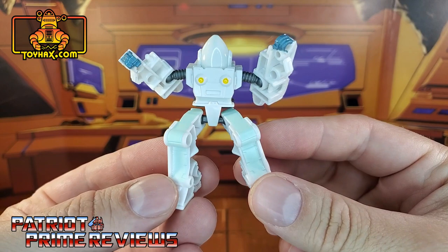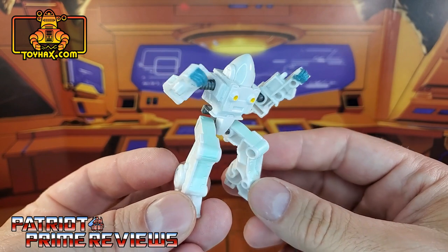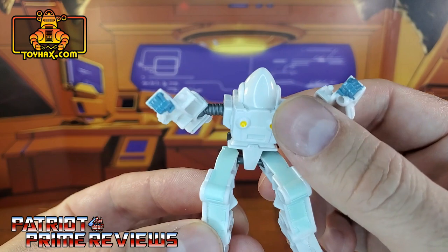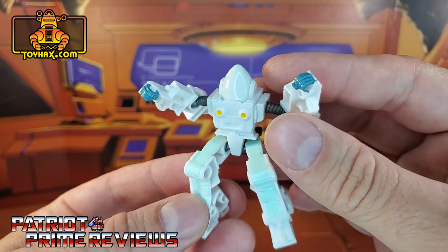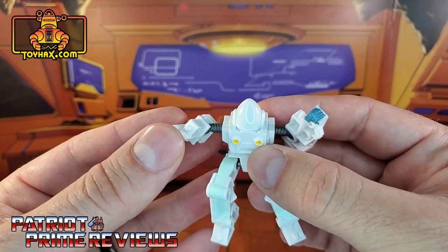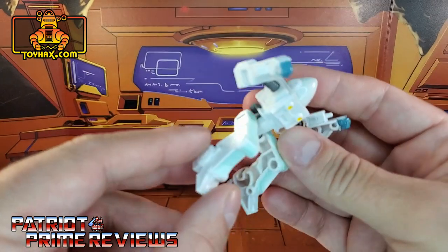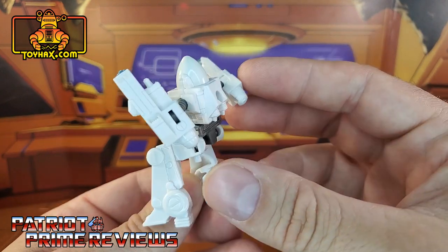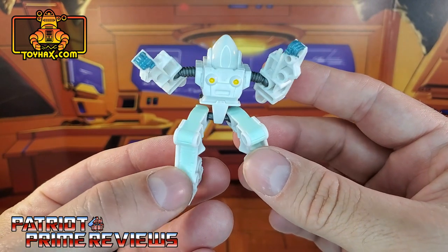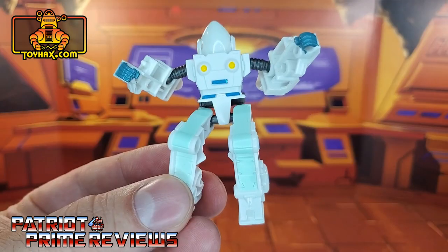First up, let's take a look at Daniel, this waste of plastic here. The sculpting is not too bad — it does look like the exosuit from the 86 movie, but I wish he had his face. He just looks like a bullet head there. Not many paint applications at all. You've got some yellow for the chest, blue for the hands, and some very light green for the legs. Other than that, there's not much to talk about, but it's sculpted really, really good. There's one final look at Daniel before and after.